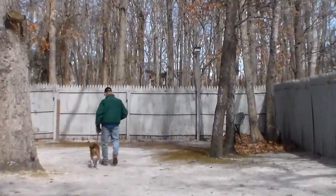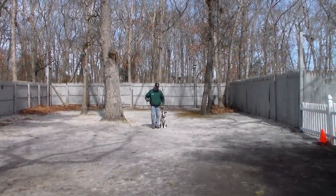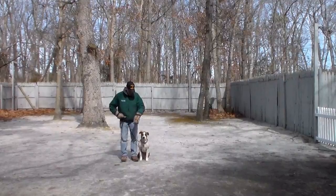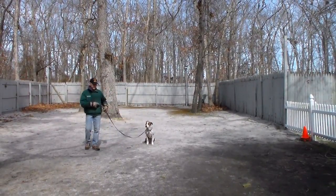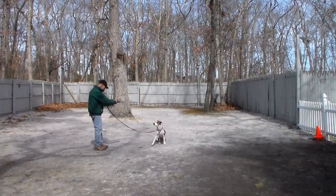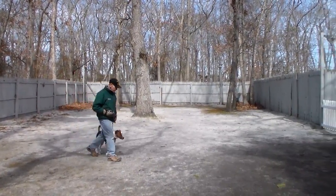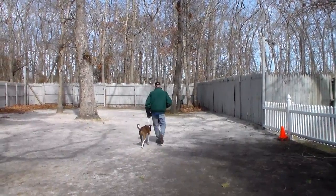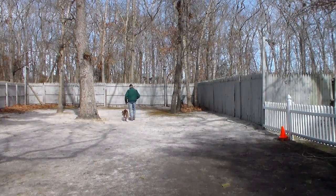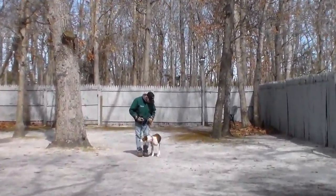She looks like we just woke her up from her nap — she's all goofy! Fred is keeping her head up off the ground so she's not sniffing. Nice automatic sit, stay. He walks out to the end of his training leash and faces her, and this time instead of returning back to her he's going to call her — this is the come command. She should come right in front and sit, and then go back to heel.